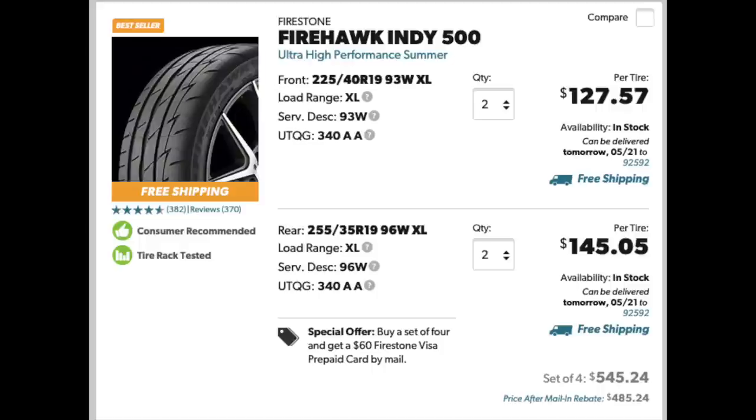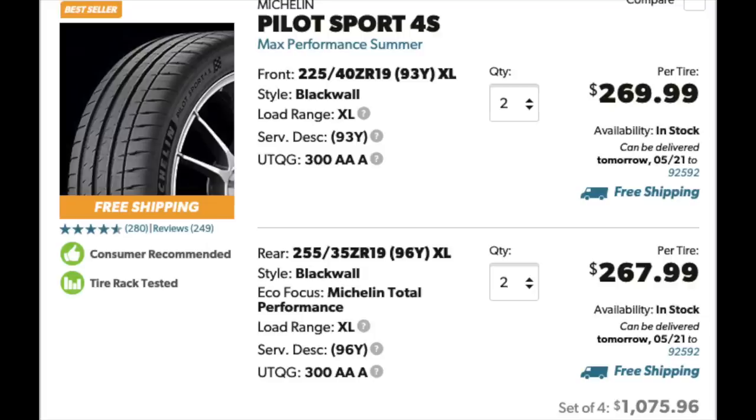If you want to keep the original factory size — the 225s in front and 255s in back, which I would highly advise against — you could get Indy 500s for $485 and the PS4Ss are $1,075 for that size. So you have a range of $485 to about $1,161 that you can spend on typical tires for your ISF. I'll link my review of the Indy 500s below — I've used them on the street, on track, and drag racing, and I've really enjoyed them.